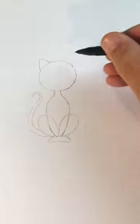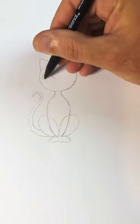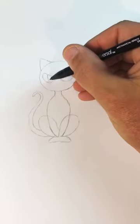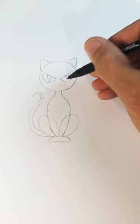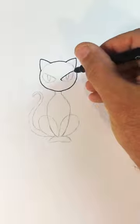Then draw a couple of triangles on top for the ears. The eyes should be a straight line on top pointed down at a 45 degree angle but rounded on the bottom. Then add long skinny triangles for the pupils pointed at the bottom.